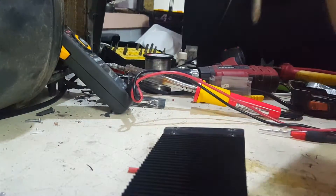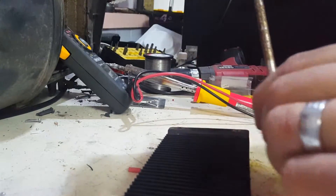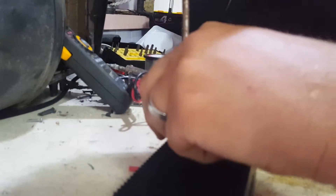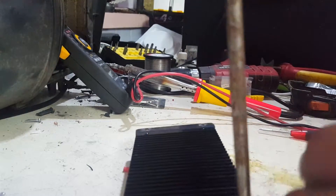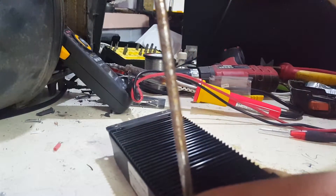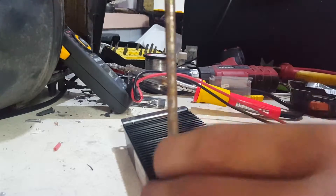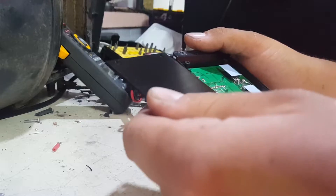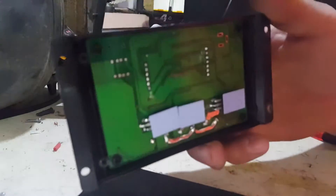Let's flip it over and see what we can see inside. Now straight away you can see an issue with this.